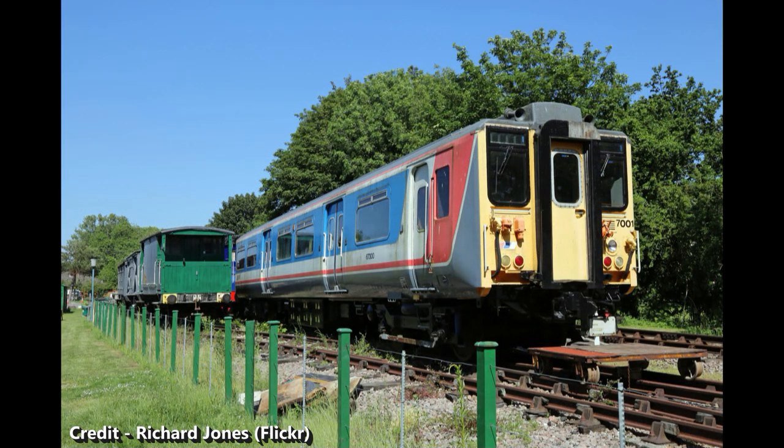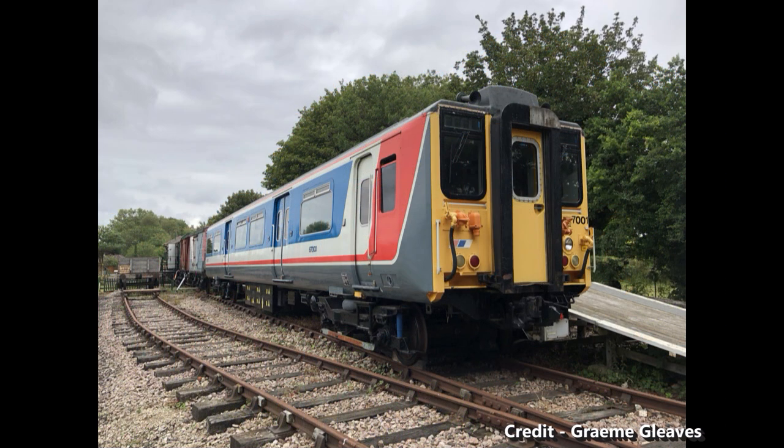There is at least one former Class 210 vehicle that's still in preservation, namely the former DTSO No. 60300 from unit 210-001. As part of the Class 457 modification she was renumbered to 67300, and is now preserved at the East Kent Railway, having been transferred there from the now-defunct Electric Railway Museum.